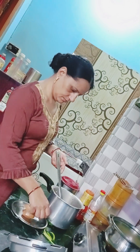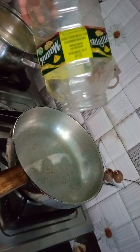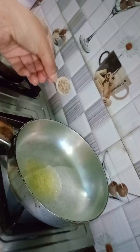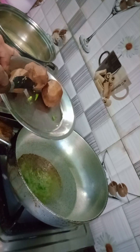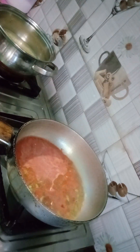This is a very easy recipe and you can try it at home. I put a pan on the heat with refined oil. When the oil is hot, I add jeera and hari mirch, then I put a paste in the pan.